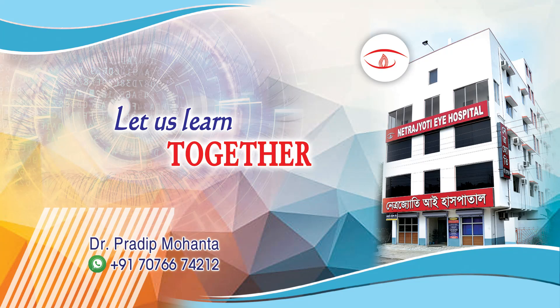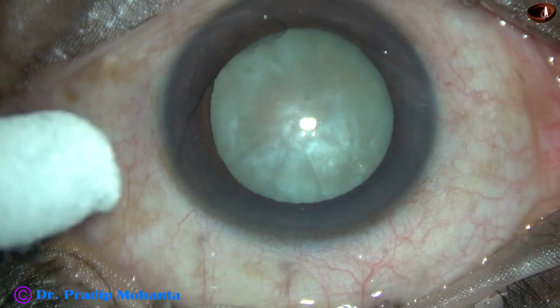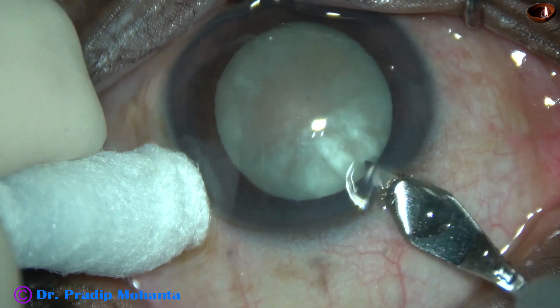Friends, welcome to my workplace at Ranakhart, West Bengal, India. This is a mature senile cataract. It appears like an intumescent cataract, but we will see in a short while that it is not.